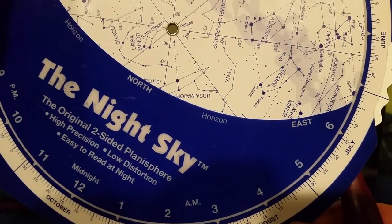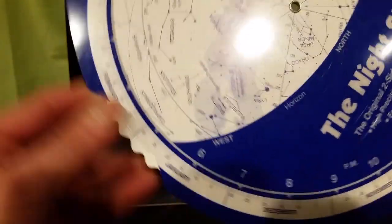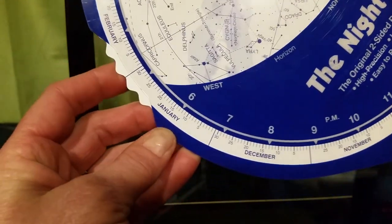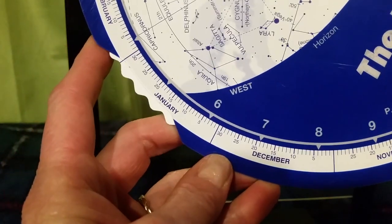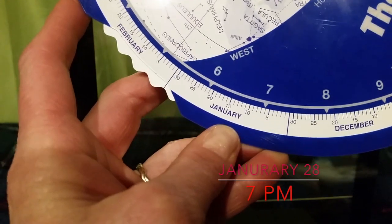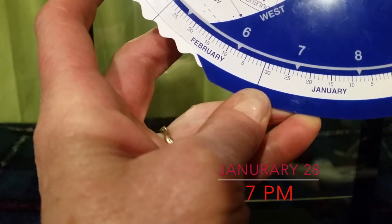The first thing you're going to want to do is set the time and date, and we'll do that by the date and time you want to set your observation for. We're going to assume that today is January 28th at 7 o'clock in the evening, so we're going to rotate the wheel and line it up with the date to the time on the outer edge of the wheel. If you're in a part of the country that has daylight saving time, you can subtract an hour to be exact.